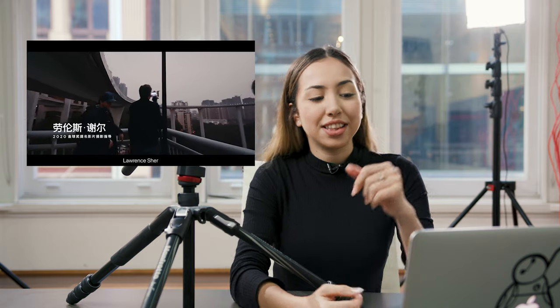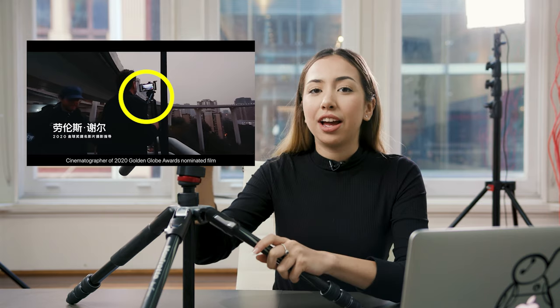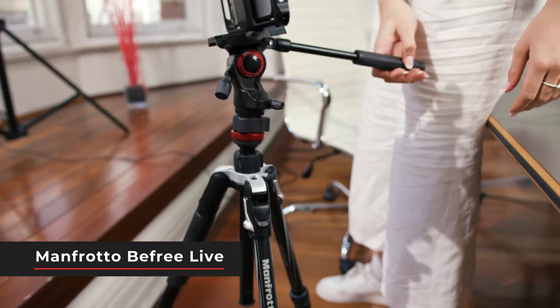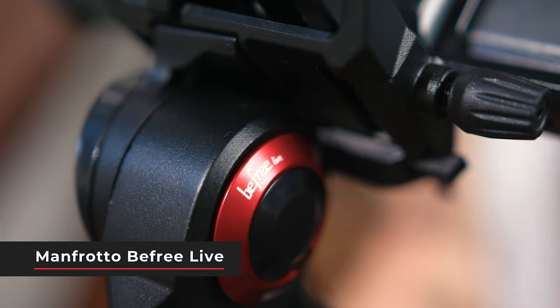In this next scene here I can see that they've got a high angle shot off a balcony. In order to get this shot they're using a tripod with the iPhone mounted on top. A really great option is the Manfrotto BeFree Live — it's a really light and compact travel tripod and it's got a really smooth fluid head as well.